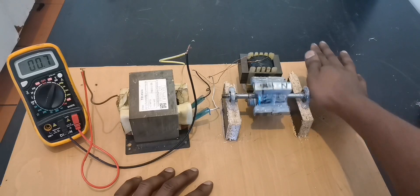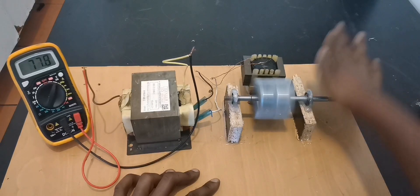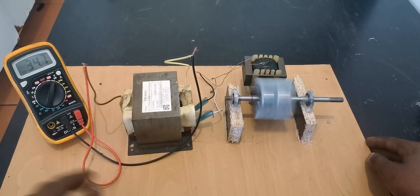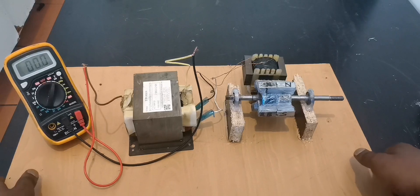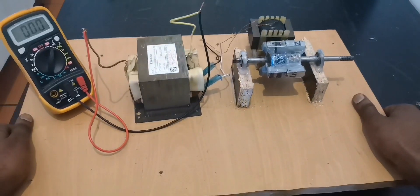See that — now we're making about 20 to 21 volts. And with hand rotation we're making about 100 volts.